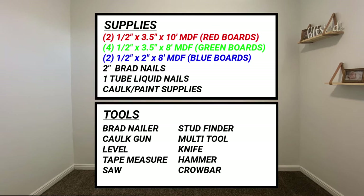The list of supplies that I'll be taking to the store will look something like this, as well as the tools you'll need to complete this project.